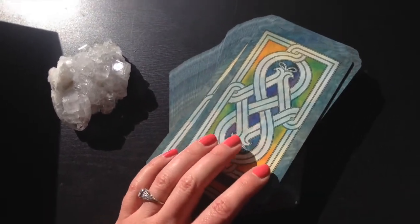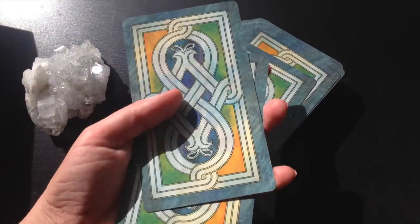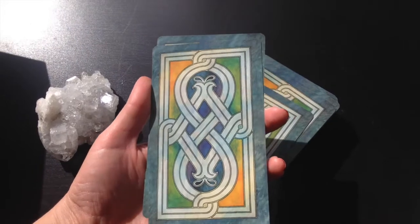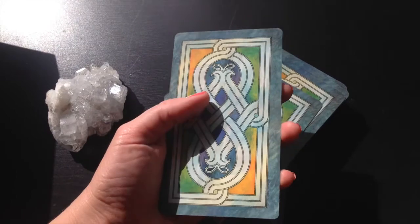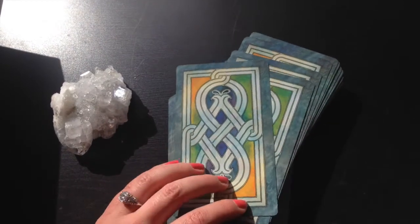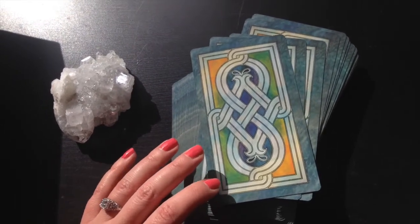One thing I will mention before I start looking at the imagery is that these cards are quite large. They are larger than most of the tarot decks that I have — you can see the size of that in the palm of my hand. Maybe just a nitpicky thing to complain about, but if you do not have the largest of hands, it can be a little tricky to shuffle this deck if you do a poker style shuffle, which is what I do. I've now begun using an overhand shuffle just because the cards are a bit on the large side.